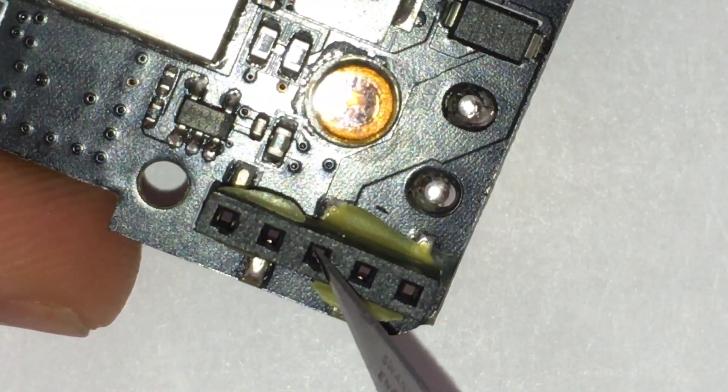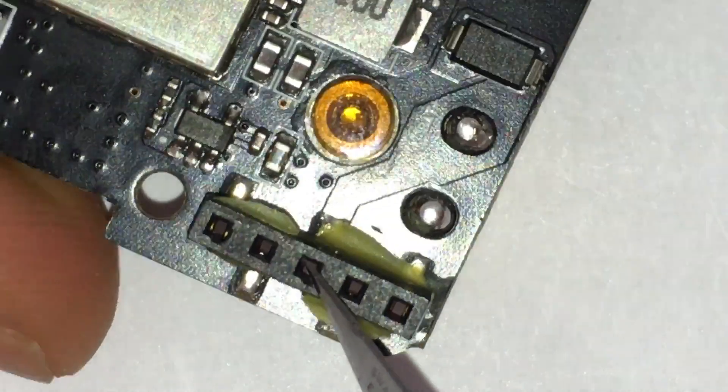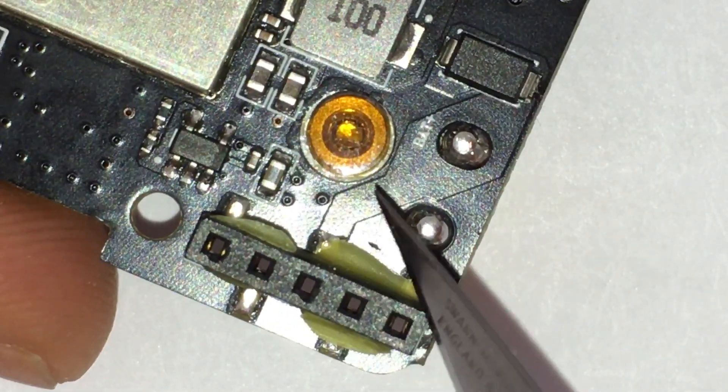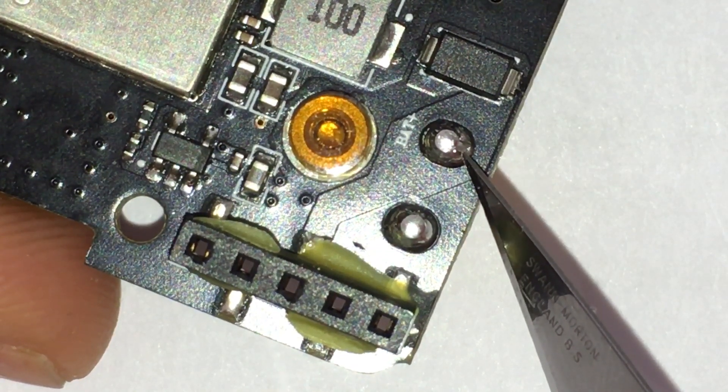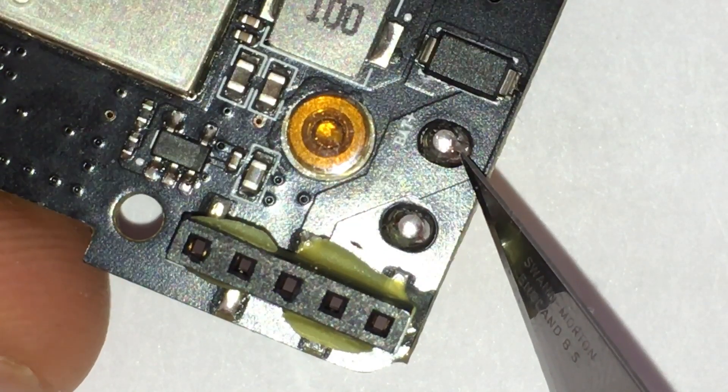...is a 5V supply pin coming from the radio. And unfortunately, it has been incorrectly connected to the battery plus terminal from the XT30 connector.